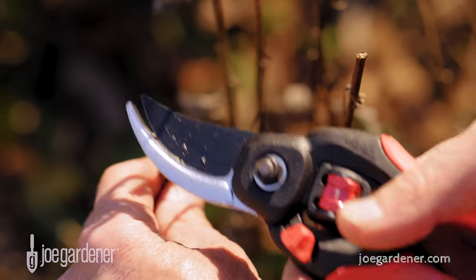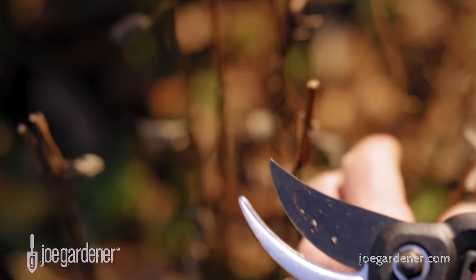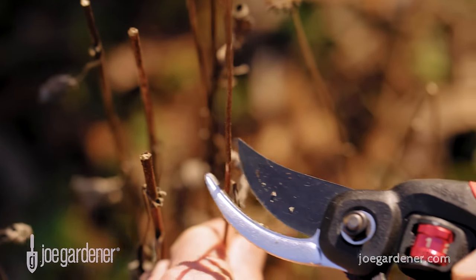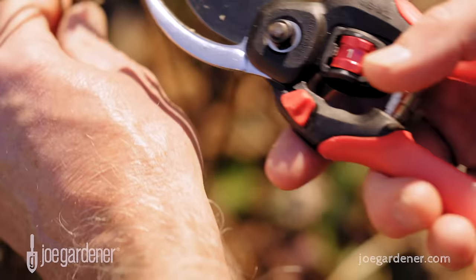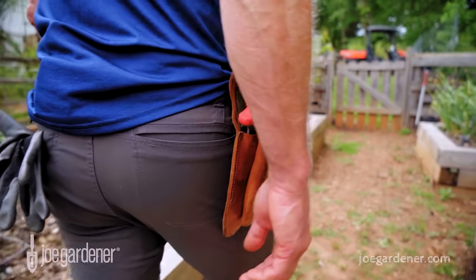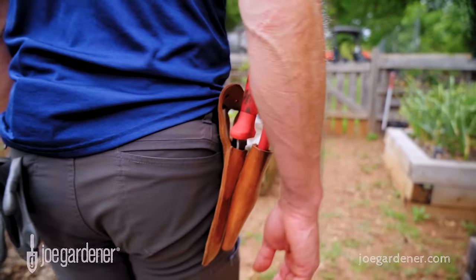Without pruners by my side, it's not likely I'd stop what I'm doing to go grab them. That means it would probably never get done, especially if I have to go track them down. But when it's by my side and in my hand in no time, pruners are a gardener's best friend.